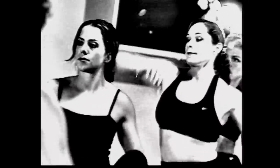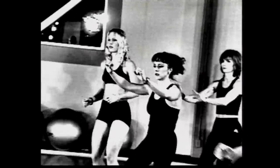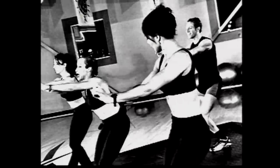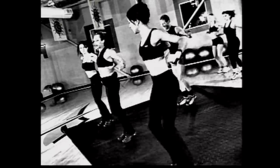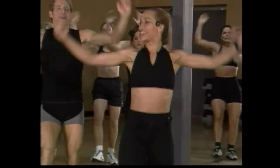Four more counts. Heels front, here we go. Push, push, push. Arms up — I hear you, Chris. Lift up. Good — the only guy with us today.